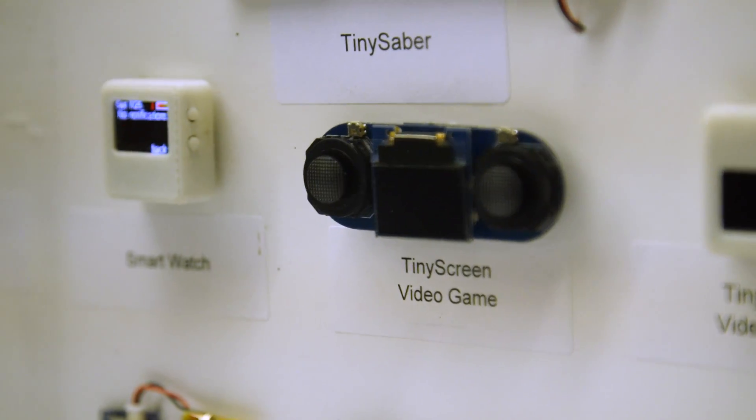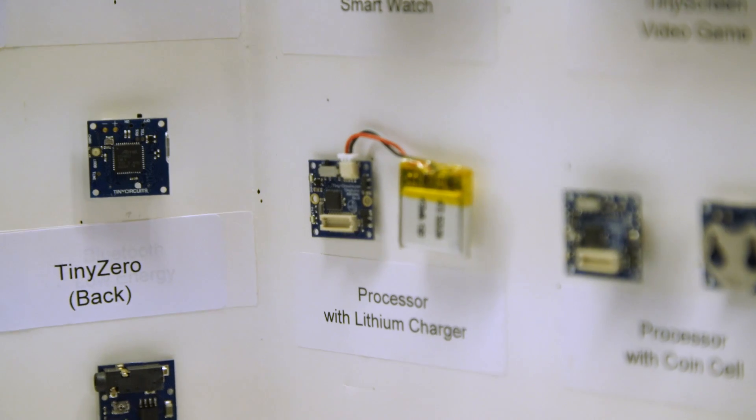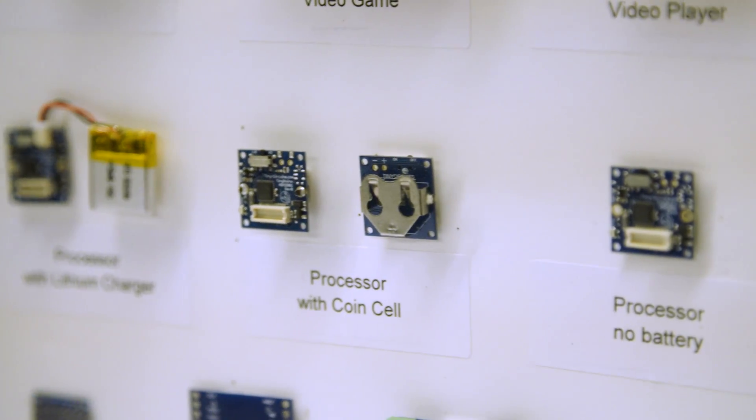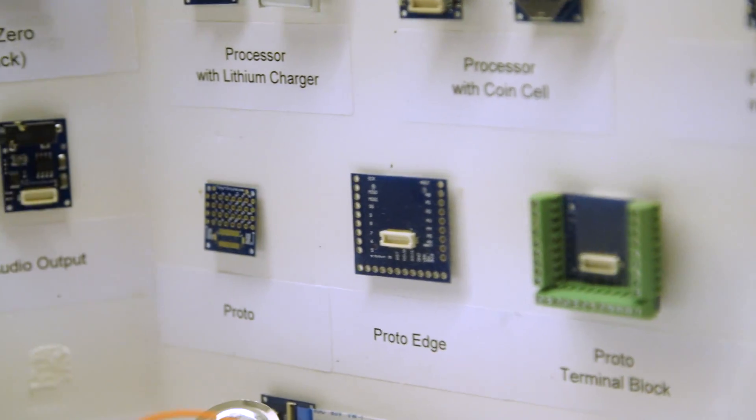The solder paste, pick-and-place, reflow oven — we do all of that in our facility in Akron, Ohio. We've continued refining this since the original Kickstarter; it's just grown and gotten better over time. The concept is that it's modular and stackable, so you can really build electronics and gadgets of all different form factors.